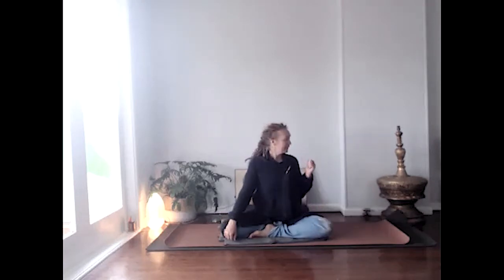One more thing before we launch straight in — we're going to do three rounds together. This pranayama, unlike some others, is really best done sitting up. It's not one you can do lying down. So sit in a chair, lean against a wall, you can free-sit in an easy cross-legged or kneeling position — whatever you like — but do get yourself into an upright position.